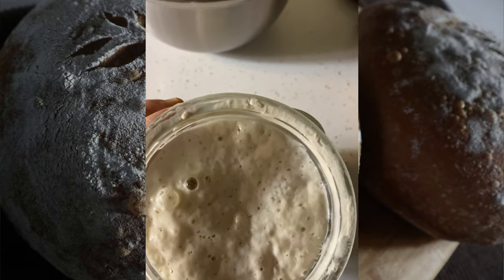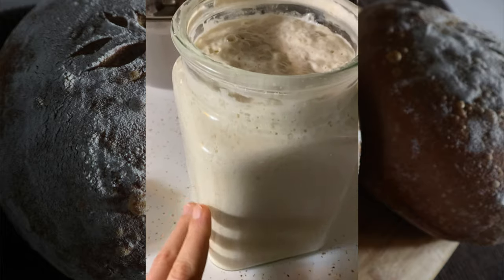Before you start baking, you need an active starter. If you don't have one, you can make one from scratch — lots of YouTubers have great recipes for that. I actually got mine from my aunt, who got some from my mother, and my mother started her starter 13 to 15 years ago. So it's a well-established, old starter, which is pretty cool.